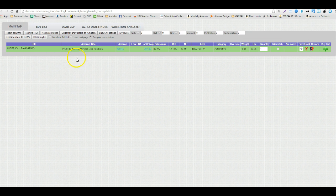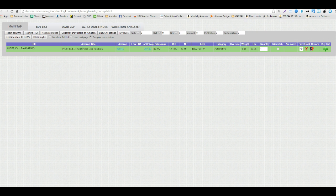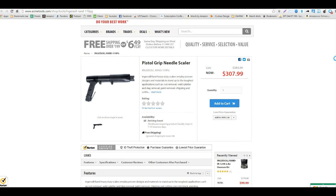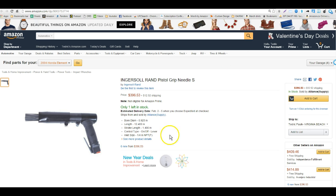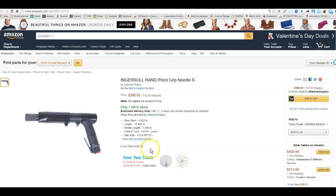If I only want to see positive ROI I can click that filter, and I can see the one item that has a positive ROI. I'm going to open it up in Amazon and then click over to see the picture, open it up in Acme, and make sure they're the same item — pistol grip needle sealer or scaler. I'm getting some information so I can make sure they're identical: needle sealer, 19 needles, 3mm.